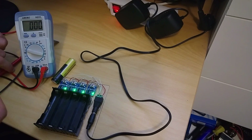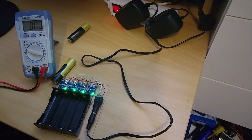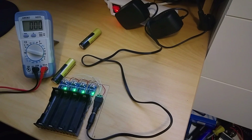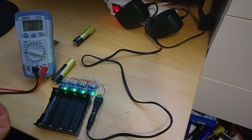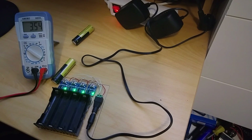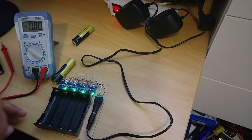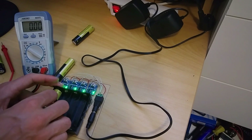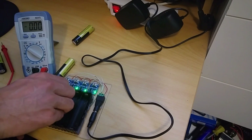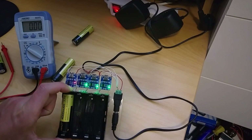I have two of these batteries that are charged and two that are almost empty. This one is almost empty, and it is charging. The indicator is going to show red.